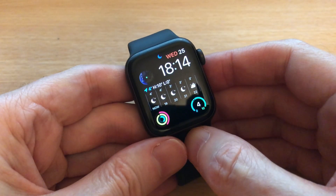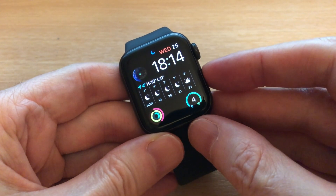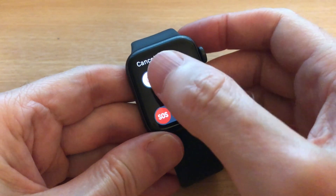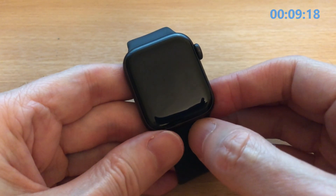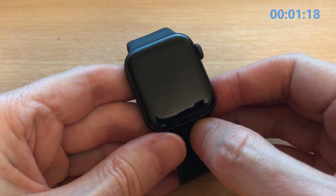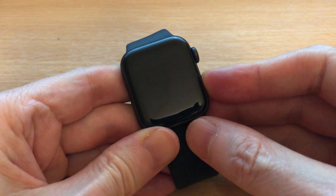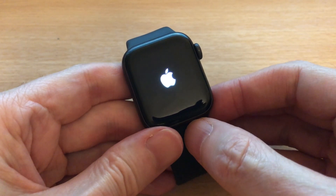The second way to reboot your Apple Watch is to hold down the side button and then select Power Off. Wait about 10 seconds for it to clear its memory, then press and hold down the side button again and your watch boots back up.